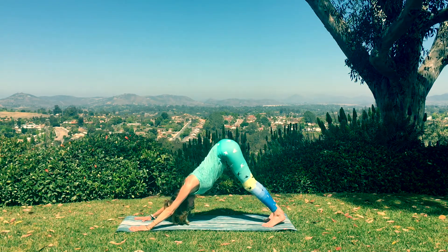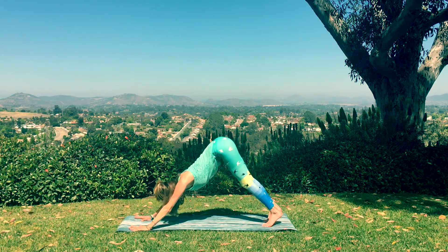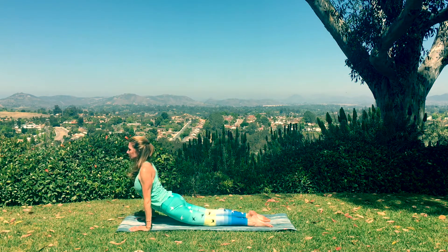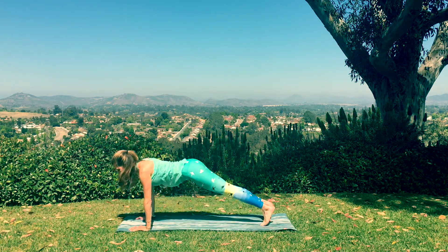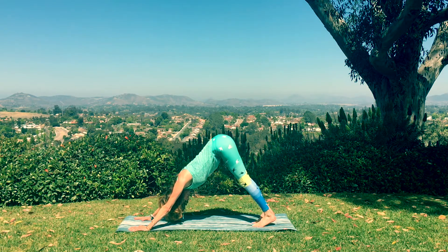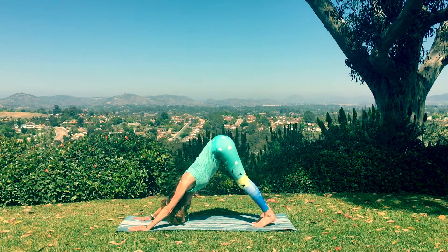As you breathe in, shift forward. Chaturanga. Exhale to lower. Inhale to your up dog. And then exhale back to down dog. Great job. Take a few breaths here and just relax in this pose. Close your eyes and feel that prana boost in your body.